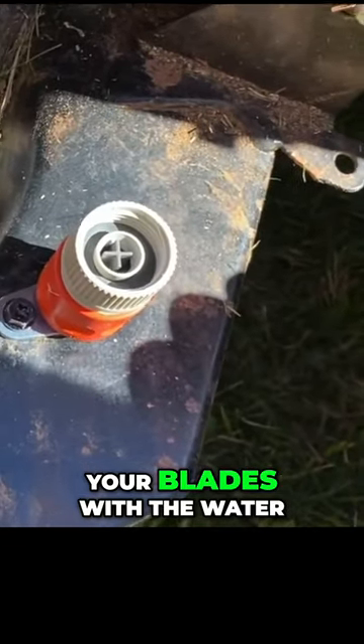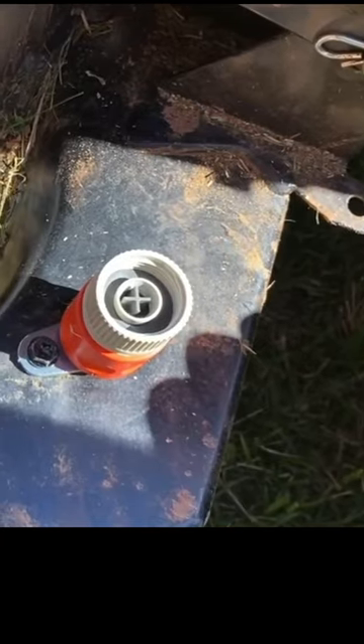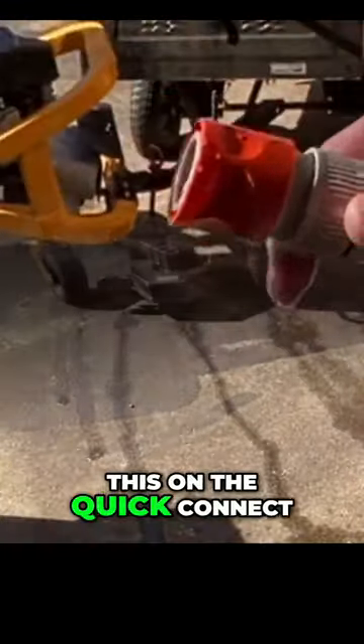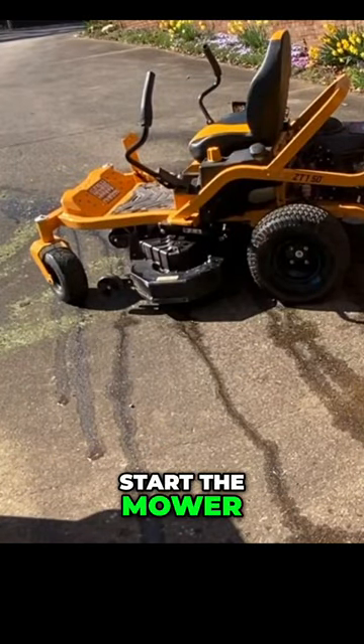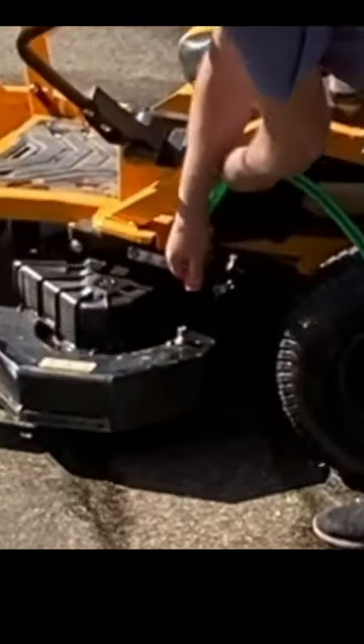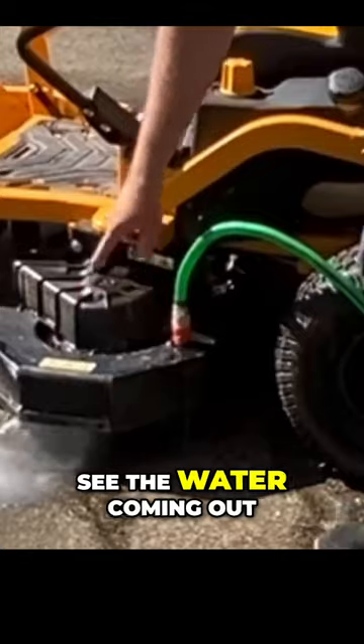Then you engage your blades with the water running and wait until the water runs clear. We're going to do that now. I'm going to put this on the quick connect on the mowing deck. I'm going to lower the blades all the way down, then start the mower and engage the blades and let it clean. There's water coming out.